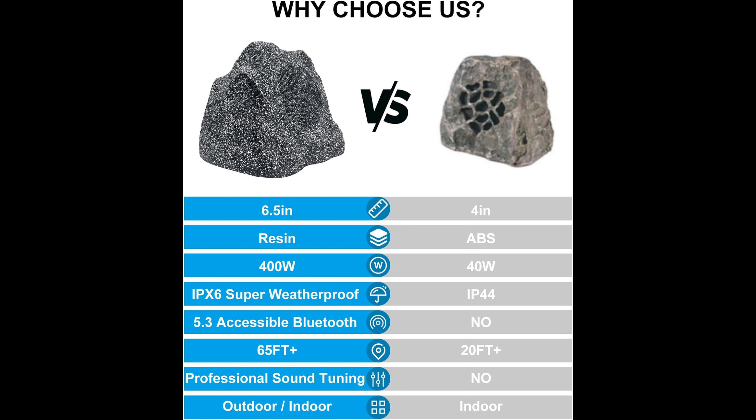Included is a 16.4-foot waterproof connection wire, a 3-meter waterproof power cable, and a quick start guide. They have 400 watts of peak power for unmatched audio impact. These passive outdoor speakers deliver crystal clear sound and punchy bass with a combination peak power handling of 400 watts — 200 watts for each speaker.